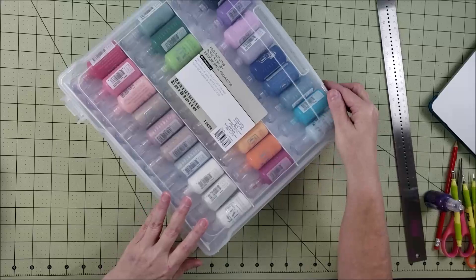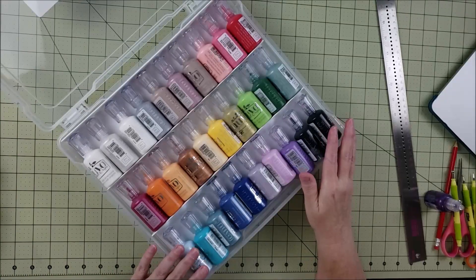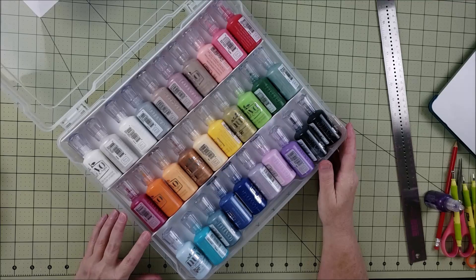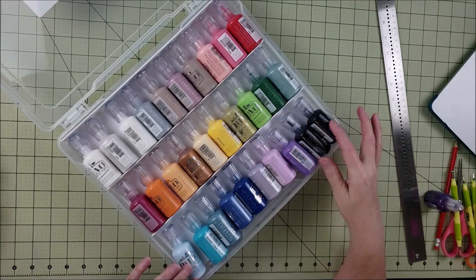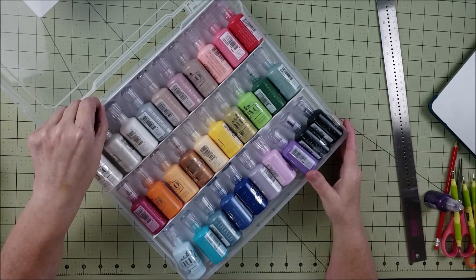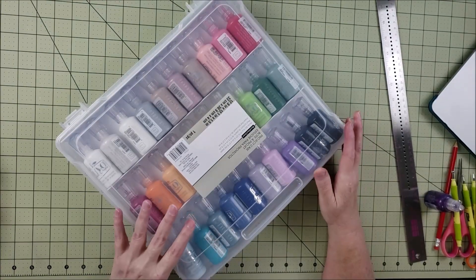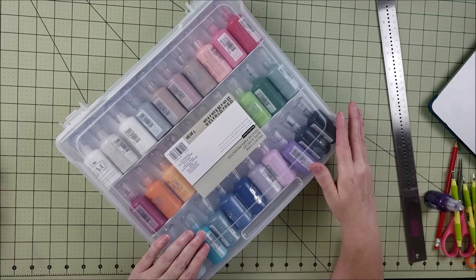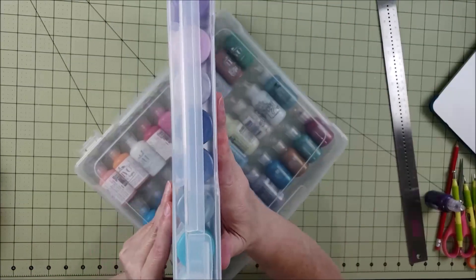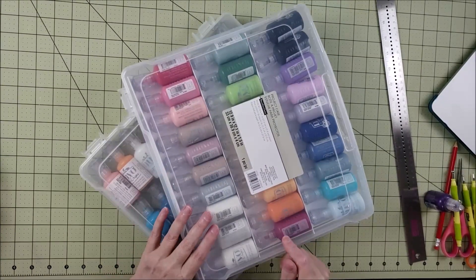Let me show you what it looks like inside. These are all Nuva crystal drops, and you can see you can fit three rows. With stickles, they're a little bit smaller so you can fit three rows plus a little bit of space at the bottom. The insert is just white cardstock. Once you get the insert in and load it up with your stickles or Nuva crystal drops, you can actually store it vertically so all your bottles are upside down — really a good solution.